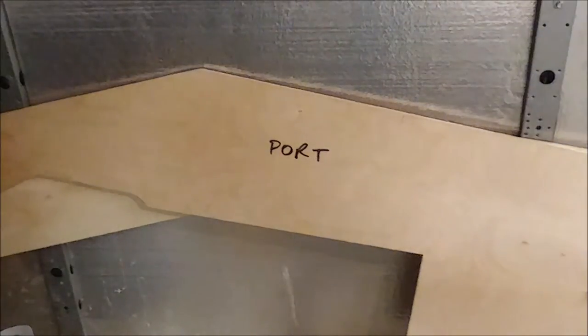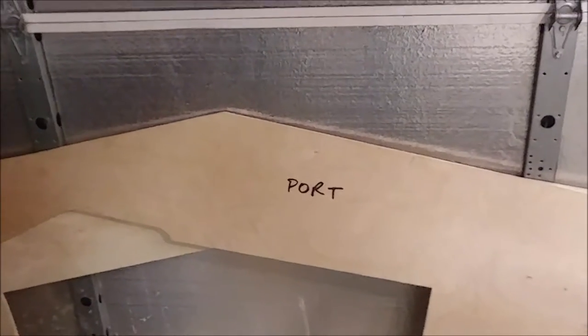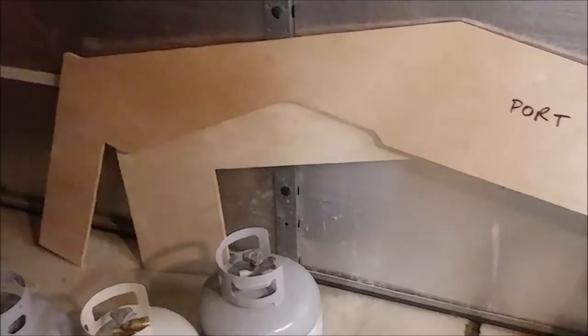Alright, well I've been rather terrible lately about doing some filming, so here's the side panels from the cockpit.